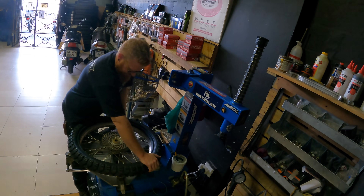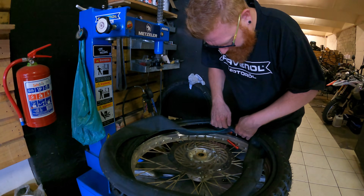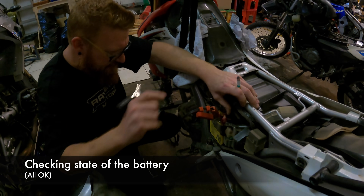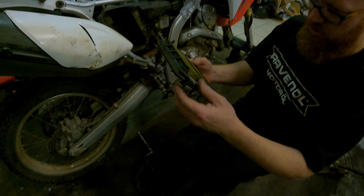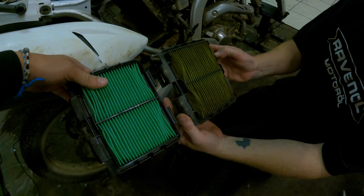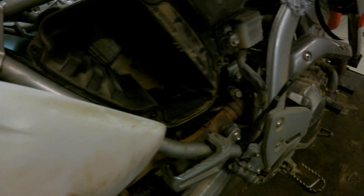Oh my god. Compared to new — what a shock. Okay, let's not just put that back in like that. Maybe clean it — it's very filthy.